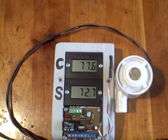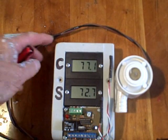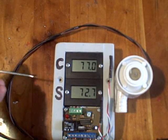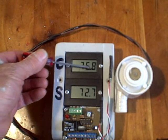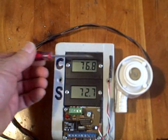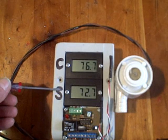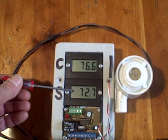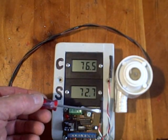What we have here is what some people call a solar controller. It's actually a differential controller that turns a pump on when a difference in temperature is sensed. The nice thing about this particular differential controller is we can actually see the temperature on the collector — in this case, 76.9 degrees. We also can sense the temperature in the storage tank, which right now is 72.7 degrees.